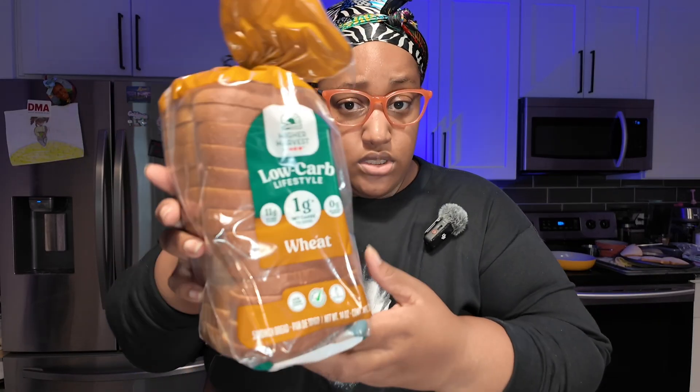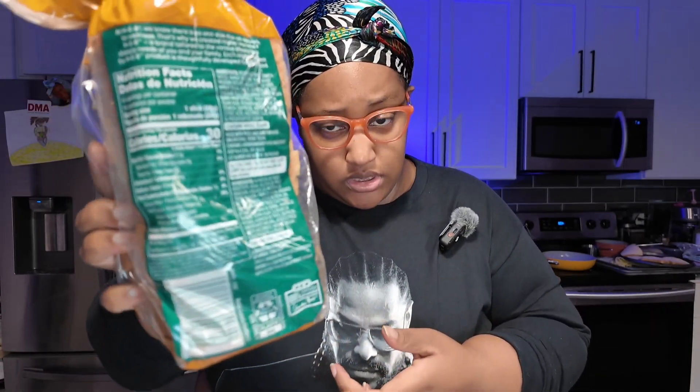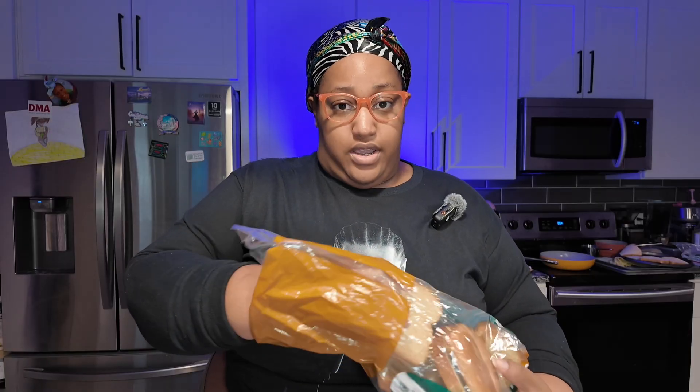The key to some really good french toast is always going to be some stale bread. I'm using this low carb one just because it's 30 calories and it has four grams of protein. This is a fresh loaf, but I did take some out and let it sit overnight. You want it hard so it'll absorb the custard. So we're going to make the custard — we're going to crack some eggs in a bowl.